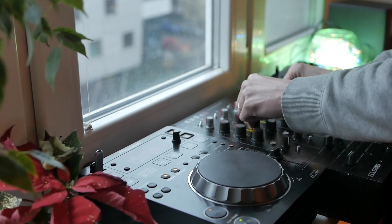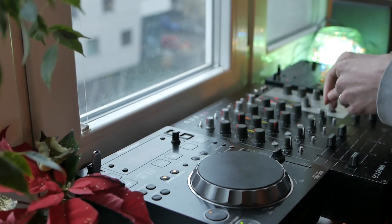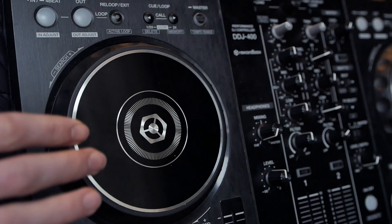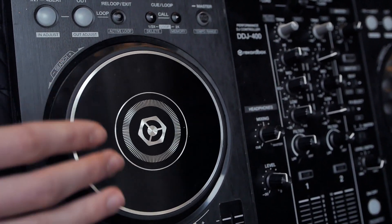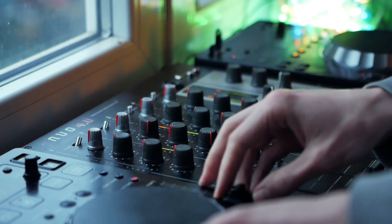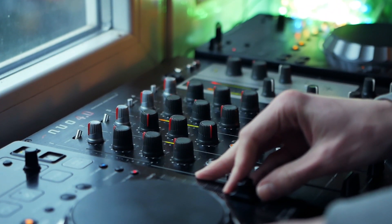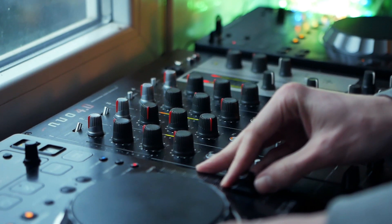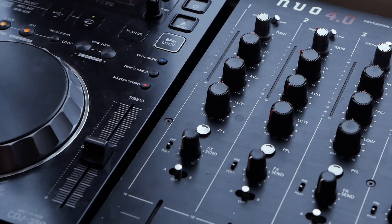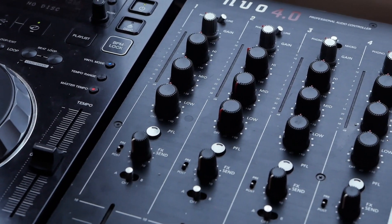Now let's talk about the advantages. For me, CDJ350 is the best, most affordable second-hand player out there that beats all the modern controllers that may cost way more than a pair of CDJs. The lack of information on the screen teaches you how to beatmatch almost as if you were playing on vinyl. With that in mind, you want to be a lot more careful about your selection and the way you transition from one track to another.